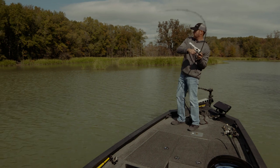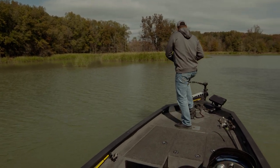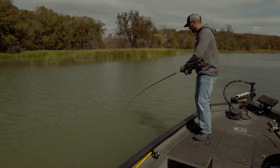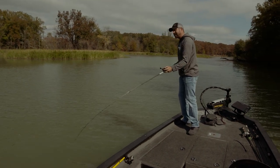Get out of there! There he is — banging that off the stump, hit it. Such a fun bite. We're pulling the Booyah XCS right now, the new square bill silent.